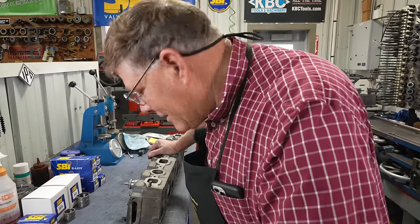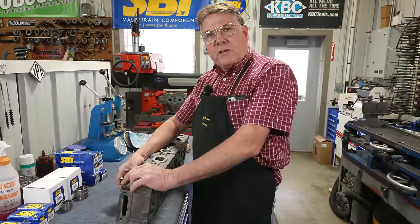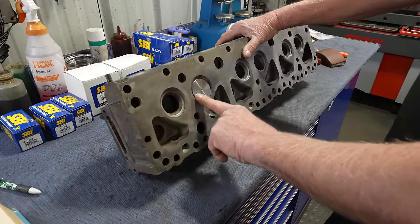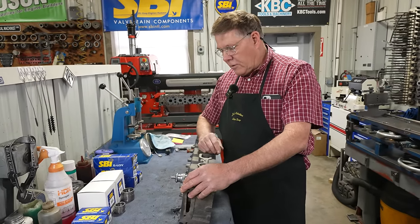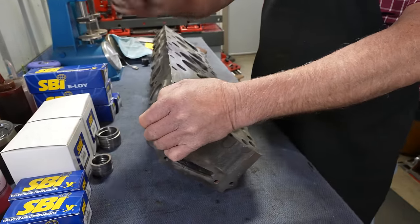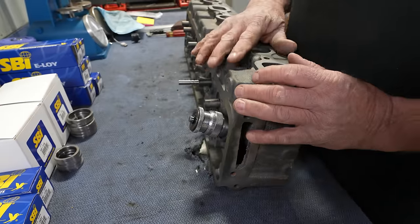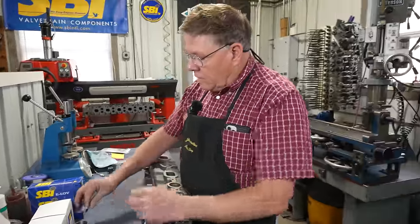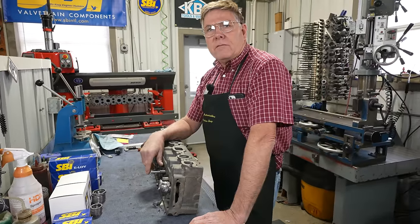We could stick a bunch of shims under the spring to make up the tension, but it still has that valve deeper in the seat — it's going to lower the compression, it's not going to breathe as well as it should, plus it's going to throw off our rocker arm geometry because the stem of that valve is too tall. So we'll put these inserts in and bring those back up to where they were when they were brand new. I'm not going to use the seat SBI recommends for this head — I've opted for one that's a little bit smaller on the inside diameter and a little bit taller, so I can do a little more machine work and make it come out looking a little nicer.